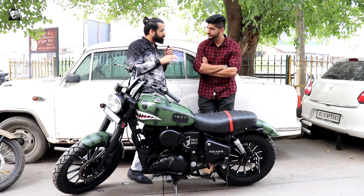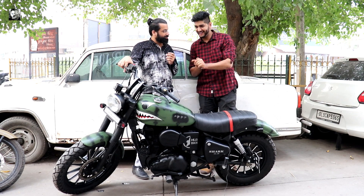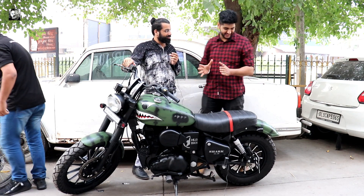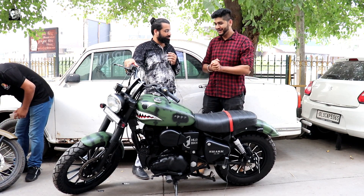That is how this bike is called Shark. So in this video we want to show people what happened to this bike and how much the price is applied to it.